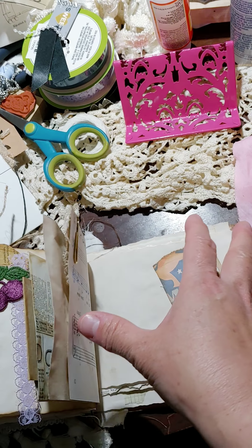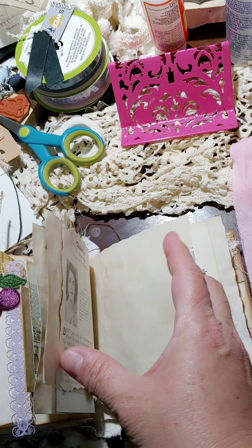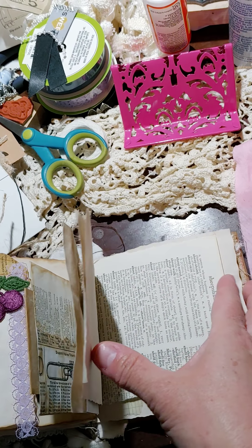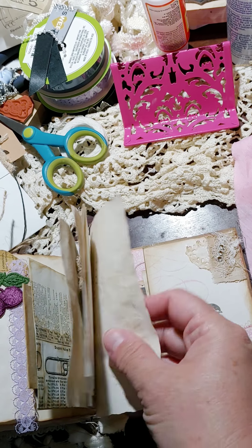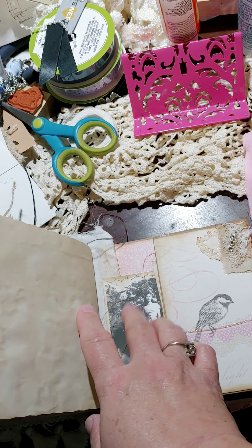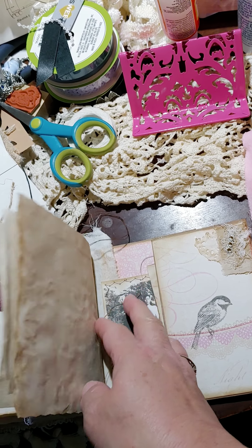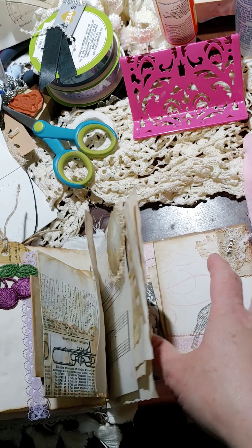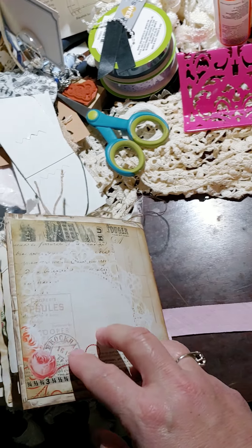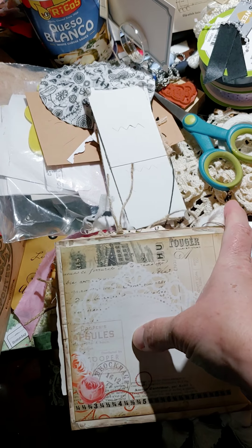Some coffee-dyed papers, some more of that convention paper, a dictionary page, coffee-dyed paper, an old photo — it's a copy — and that's a tuck spot right here. That's the last page, and like I said, there are 44 pages, 88 front and back.